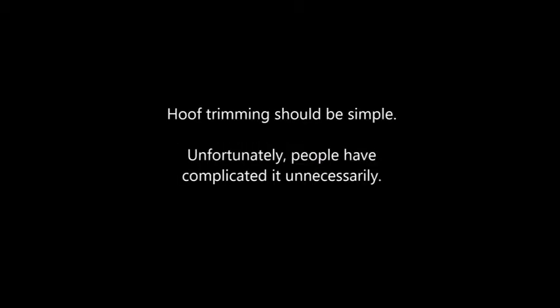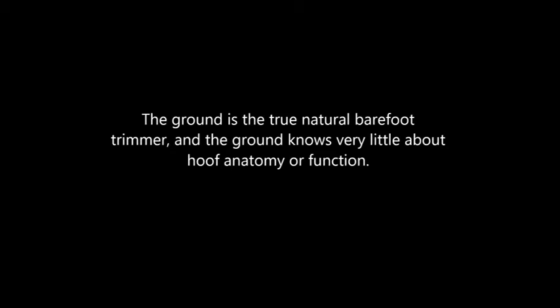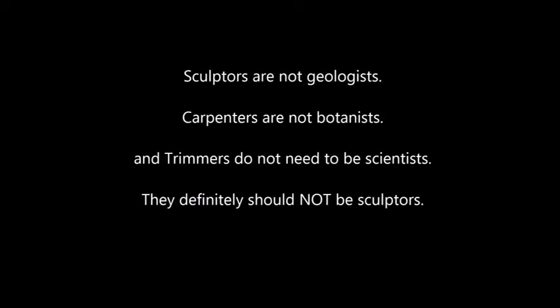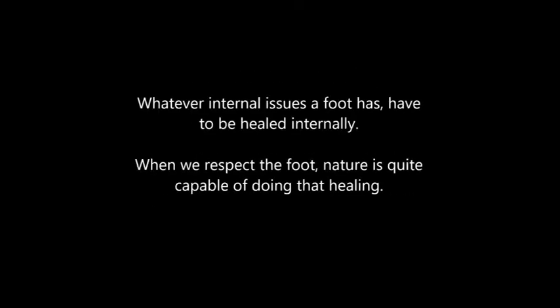The HGM trim is simple. Hoof trimming should be simple. Unfortunately, people have complicated it unnecessarily. The ground is the true natural barefoot trimmer and the ground knows very little about hoof anatomy or function. Sculptors are not geologists, carpenters are not botanists, and trimmers do not need to be scientists. They definitely should not be sculptors. Whatever internal issues a foot has have to be healed internally. When we respect the foot, nature is quite capable of doing that healing.